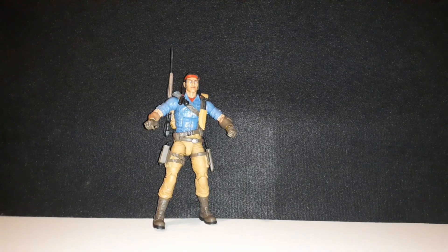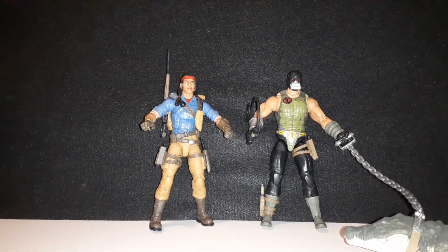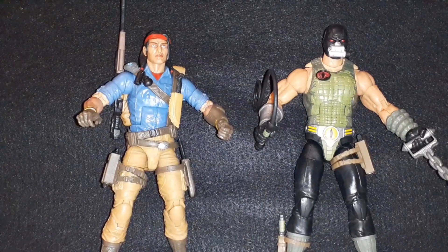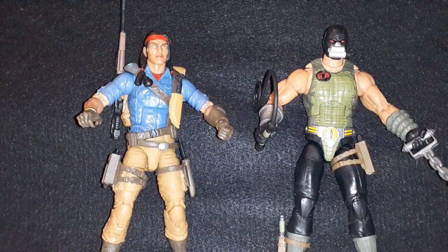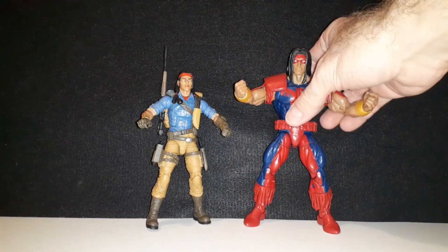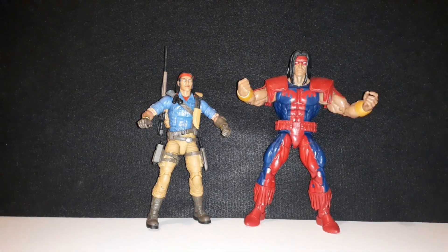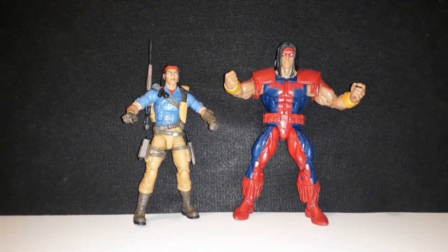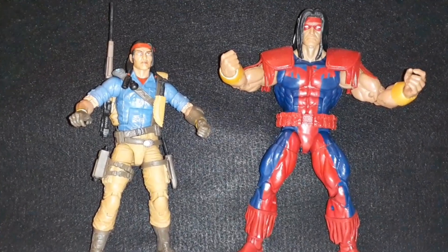To compare him with another Classified Series figure I had in my last video, here is the Croc Master figure. And speaking of Marvel Legends figures, I will compare a Warpath figure with him — which he could be like his bigger brother. I mean, he's a lot bigger, but it's really cool.